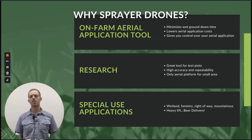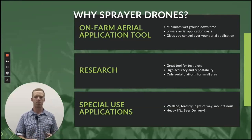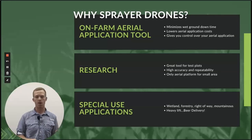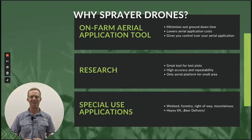In the row crop industry, we don't need data necessarily to show how much better a drone is than a helicopter or airplane. You can see it visually, and we know aerial application works if it's done right. For special use applications, there is a ton of uses for these drones and we are collecting data right now. Things like wetland work, forestry work, right-of-way clearing, mountainous terrain — we've painted greenhouses, done orchard work, vineyard work, specialty crop work. The list goes on, and of course heavy lift applications, including beer delivery.